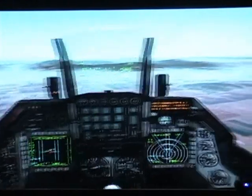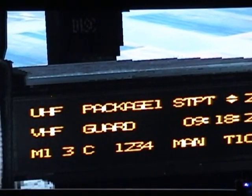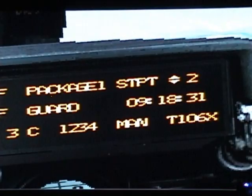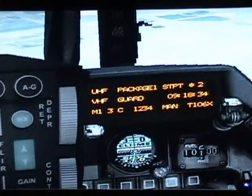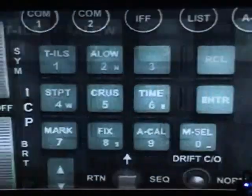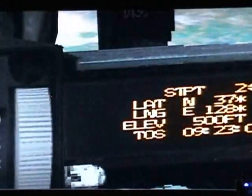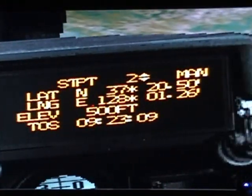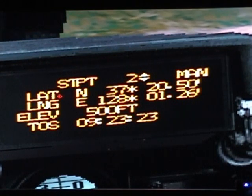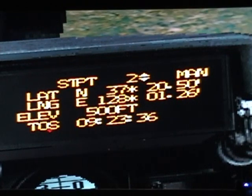If you look up to the right, you have your DED — Data Entry Display — this is your default screen. It will tell you the steer point number, the clock, and some other information. If you go to your ICP and click number 4, which is SDPT or steer point, you will come to a screen showing more detail: the selected steer point number 2, your latitude, longitude, elevation 500 feet, and TOS — time over steer point.